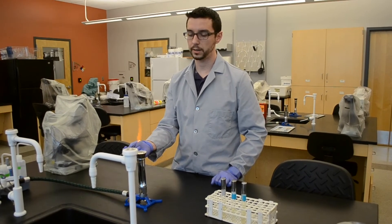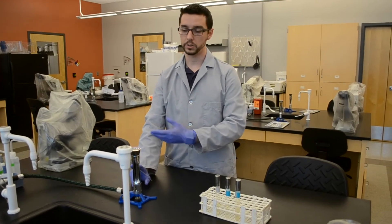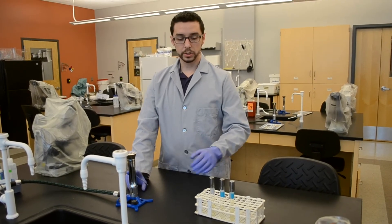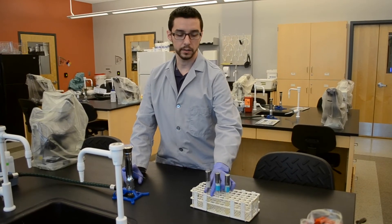Sterilize your loop, making sure the metal gets red hot. While you're waiting for it to cool, simply leave it within the zone of the flame. Once it cools, we're going to demonstrate how to do a broth-to-slant inoculation.